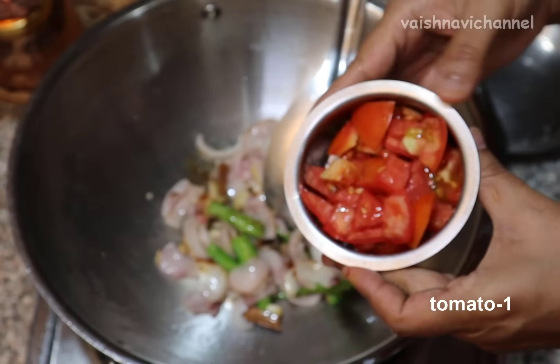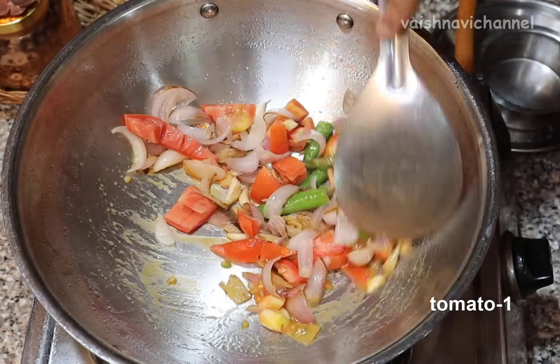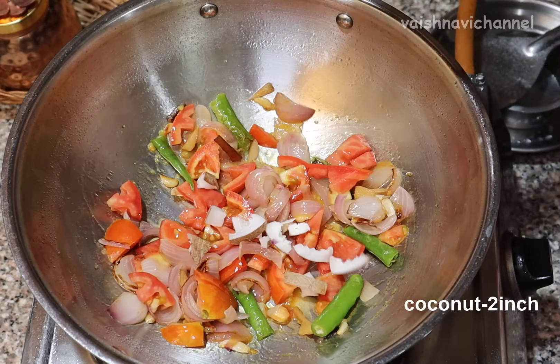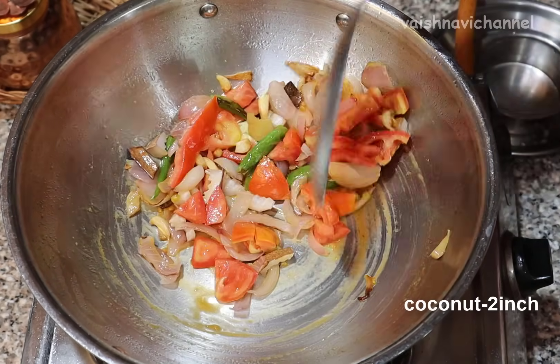Add the normal tomatoes, add the vegetables. Add the same tomatoes, and add the little tomatoes. If you don't like, don't use a glass of salt to make it more.